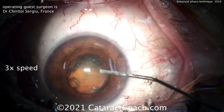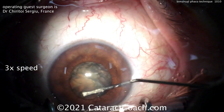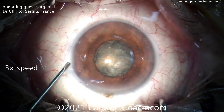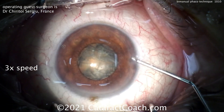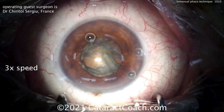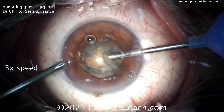Believe it or not, this technique was quite popular in the U.S. and around the world for quite a few years, back in the mid-2000s. One of the challenges, of course, is with a smaller incision you've got smaller fluid flow — remember Poisson's equation — and so it's related to the size of the tubing.